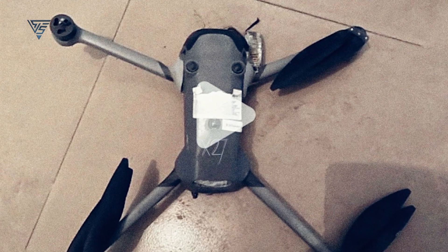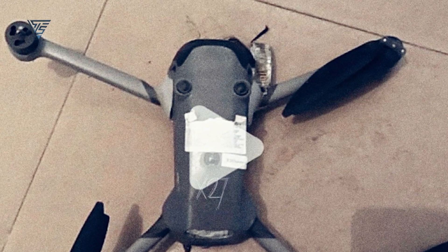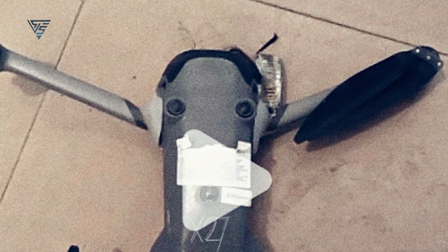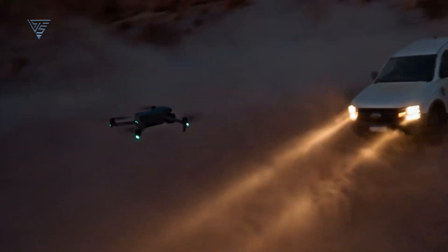But here's where it gets really interesting. The front section of the drone seems to have an upgraded LiDAR sensor array. If true, this could mean improved obstacle detection and nighttime flying capabilities. For pilots who love flying in low-light conditions, this could be a game changer.